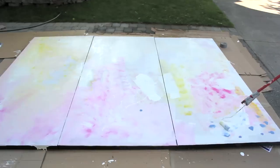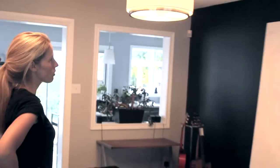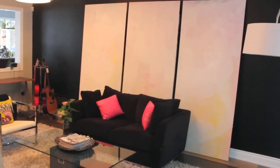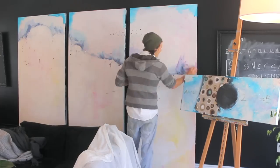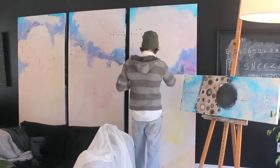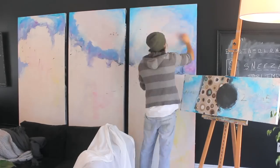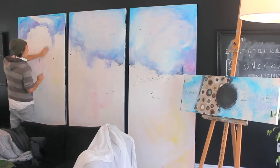We still weren't sure at this point what we wanted it to be, until the fun part came. At first I just kind of went alone. I got the sky — some blues, some pinks, and some purples. Started forming some shapes of trees, so we're going to have a landscape. I kept it really loose and messy.